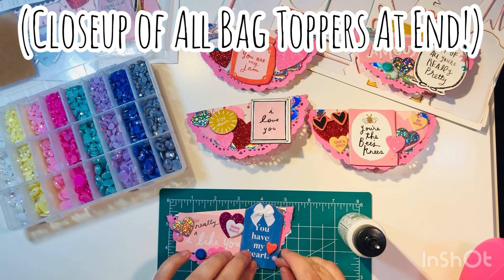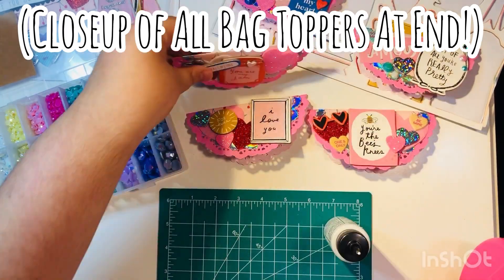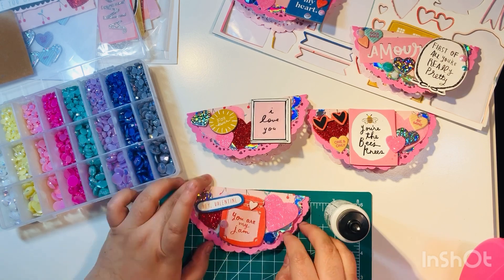We're just about done. I'll have a close-up of all the bag toppers at the very end, so I'll slow down a bit and show you what each one looks like.